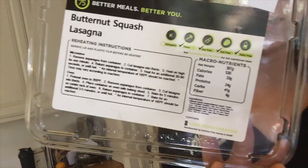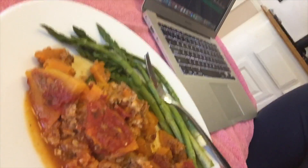I'm about to have one of my Factor 75 meals. The breakdowns are really awesome — they put the macros on everything so if you're tracking it makes it super easy. This one has 530 calories, 33 grams of fat, 24 grams of protein, 41 grams of carbs, and 8 grams of fiber. It's a little butternut squash lasagna — my favorite so far. I like to put it on a real plate because it feels less like to-go food when you remove it from the container.